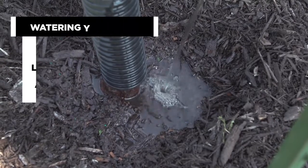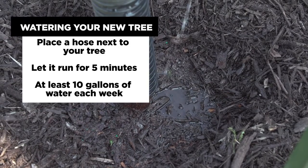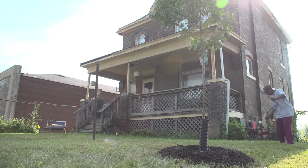I like to place the hose in three locations around the trunk, spaced evenly, letting the water run lightly on a slow trickle for at least five minutes. The goal is to get at least 10 gallons of water for every inch caliper of tree that you are planting.